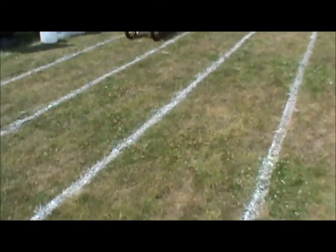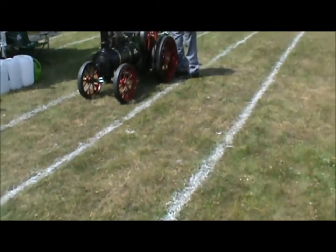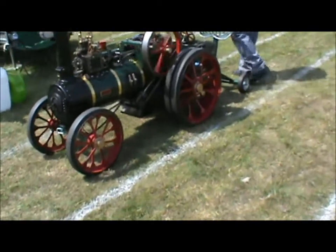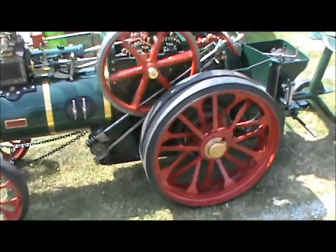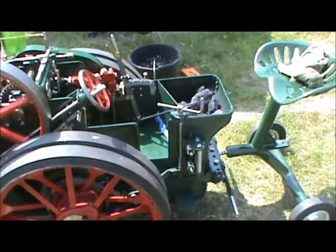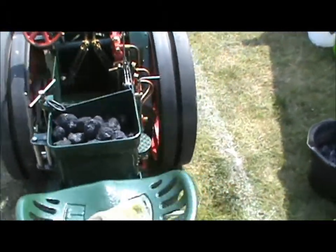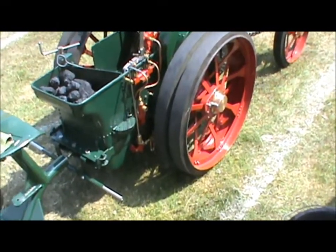I'm walking slowly up to a rather wonderful toy. Now, I don't call it a toy because that would just underestimate it totally. Look at that. Good morning. Oh look, we've even got the stomach.